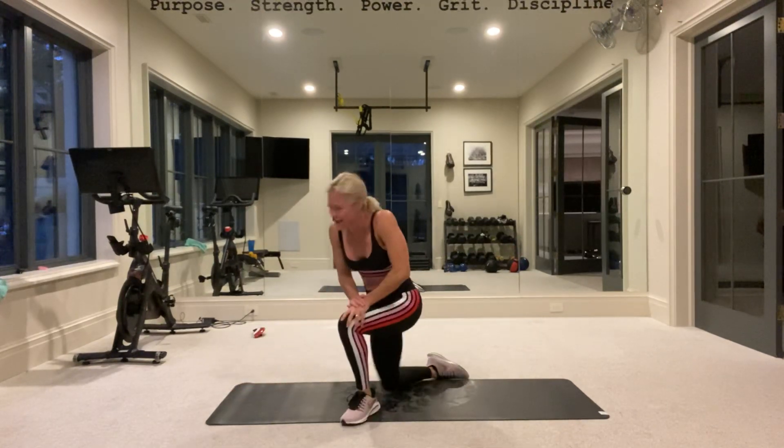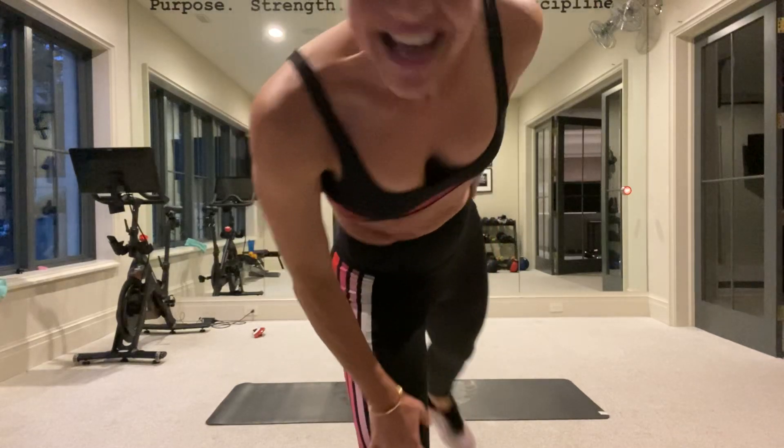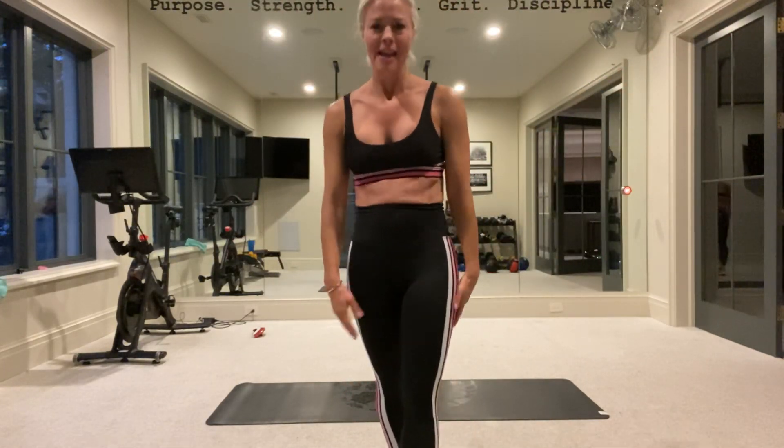Stretch that out. Dang it — we went over. Having too much fun. Stretch it out. You guys are amazing.